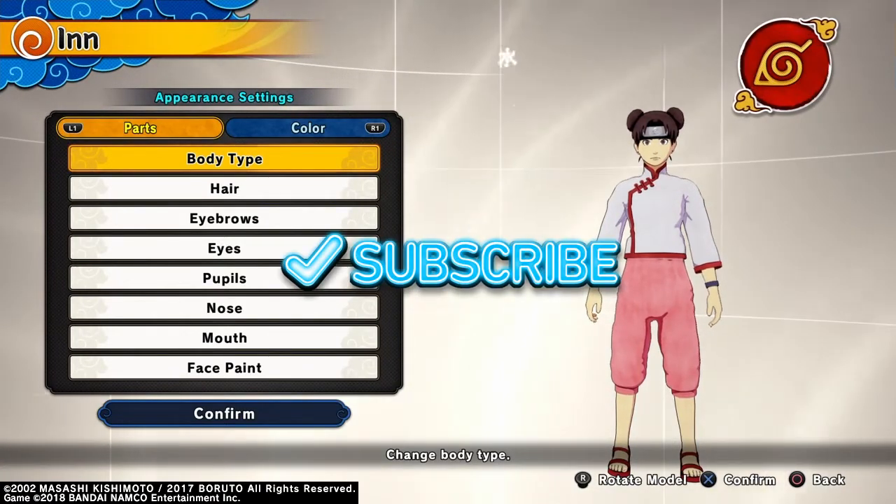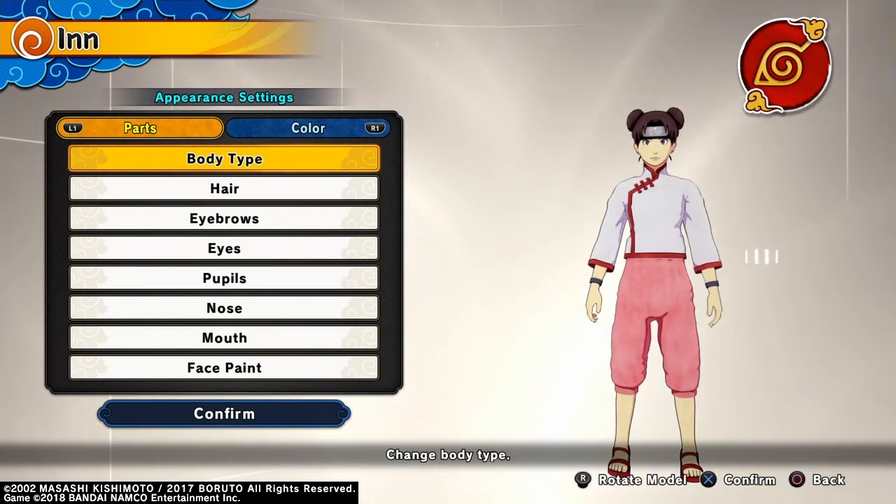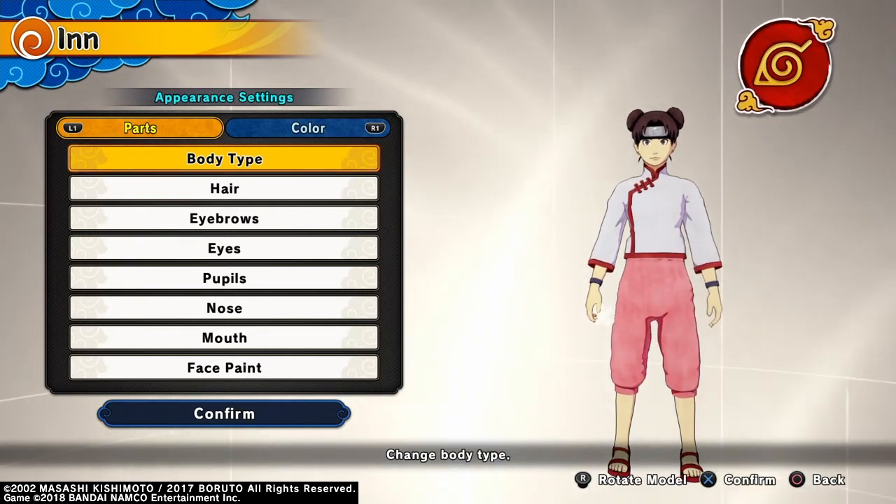This is the Drunk Sam, back again with another character creation. Today I'm making the strongest in the Hidden Leaf. That's right, Ten-Ten.